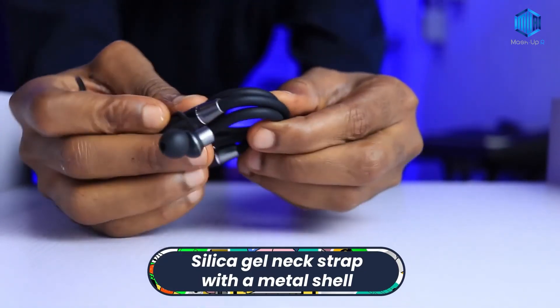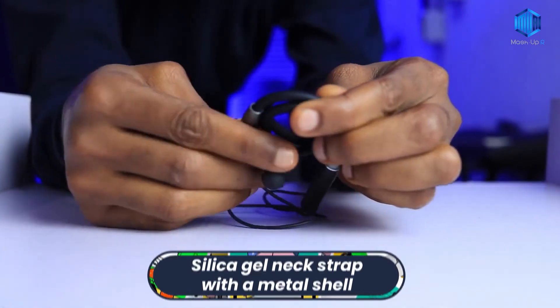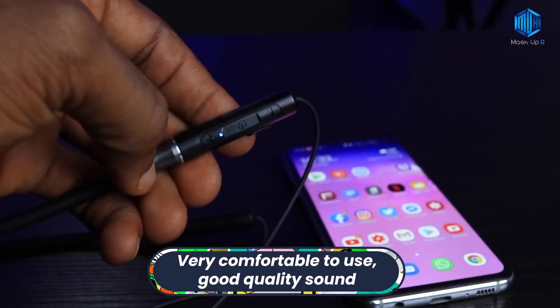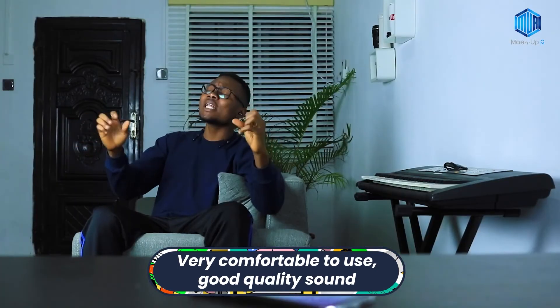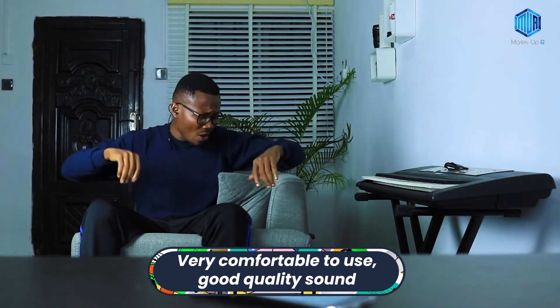The silica gel neck strap with a metal shell gives this wireless neckband an elegant look, and it is very comfortable to use for traveling. It has good sound quality so you can travel while listening to music or watching videos in comfort.